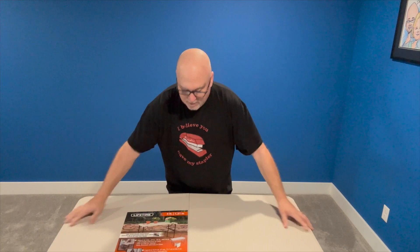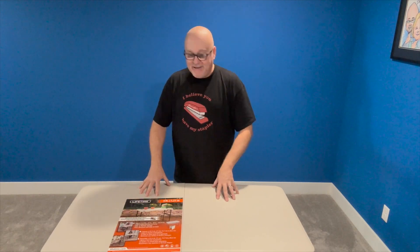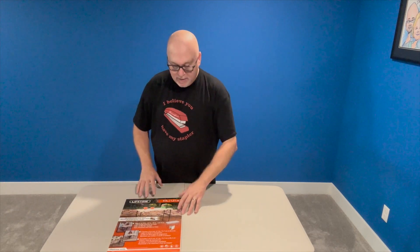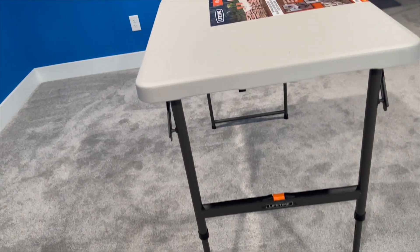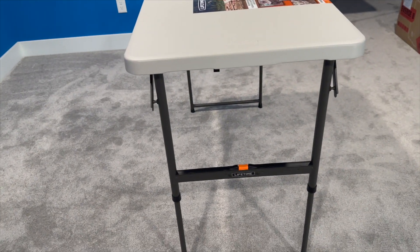I saw a video recently about the fold-in-half four foot tables — you can tell this is brand new, I just bought this at Home Depot, sticker's still on it. I've never been a fan of these tables because of the little nubs you have to squeeze to adjust the legs. But apparently they've redesigned it, which is really cool. They've added a nice push button — you push that orange button and you can adjust the table height up and down on both sides, which is much easier than the four little nubs before.